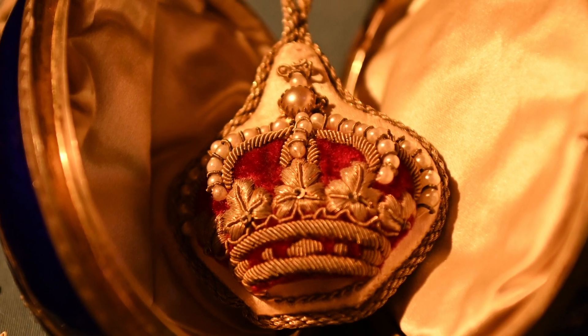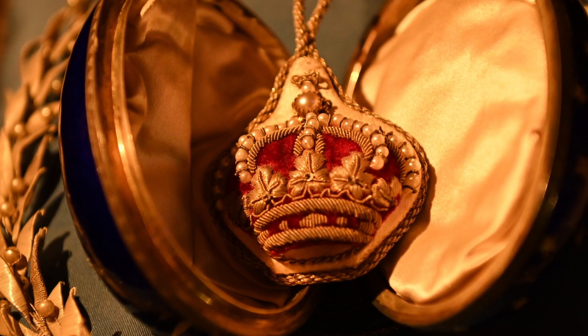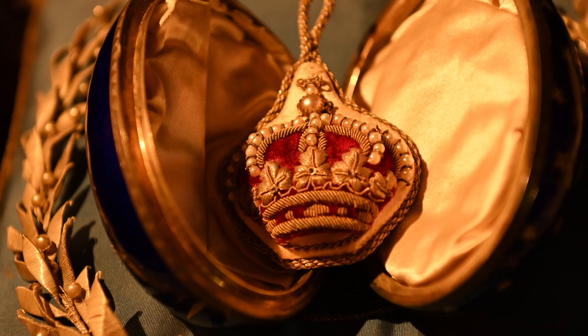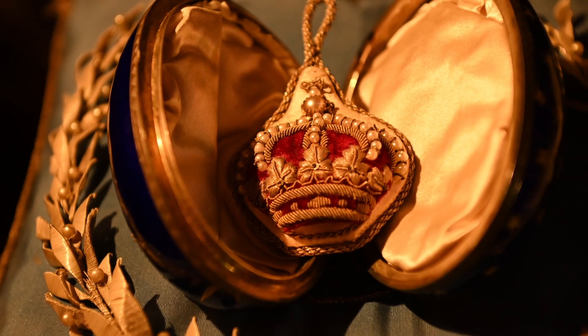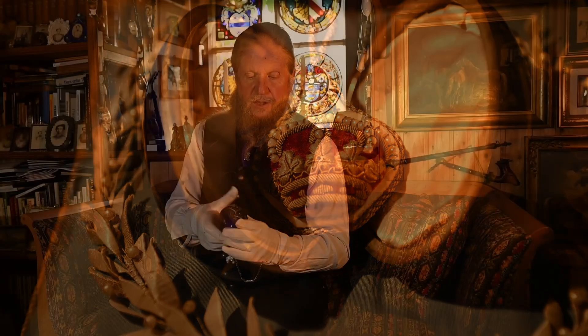Wieder die Königskrone mit Flussperlen. Und in diesem Behältnis war ein großer Diamant. Der befindet sich jetzt nicht mehr in diesem Ei. Und zu diesem Ei gibt es eine lange Geschichte zu erzählen.